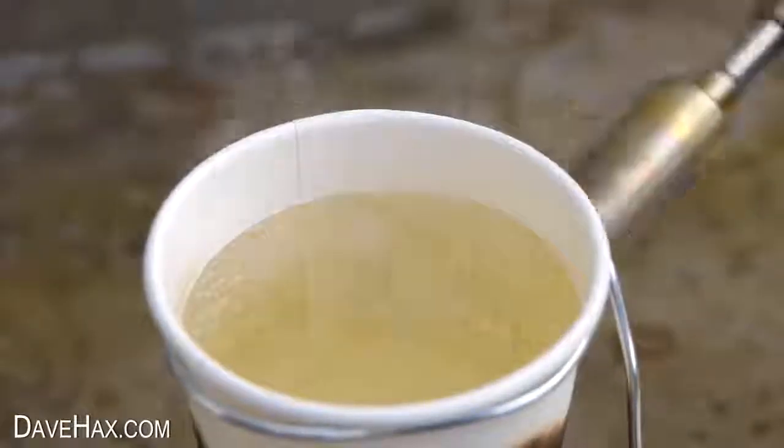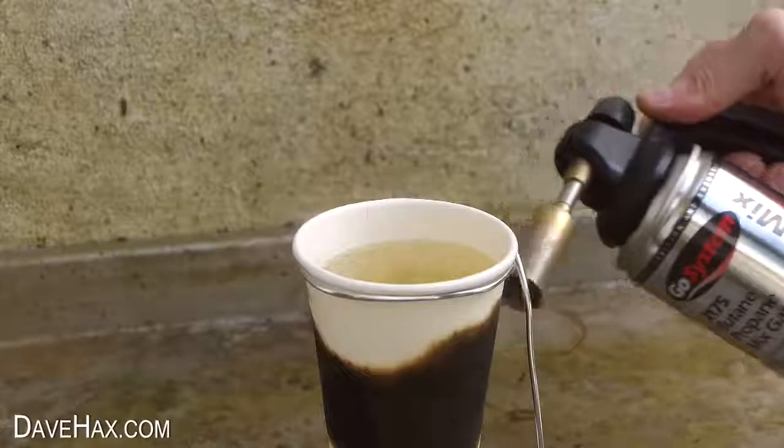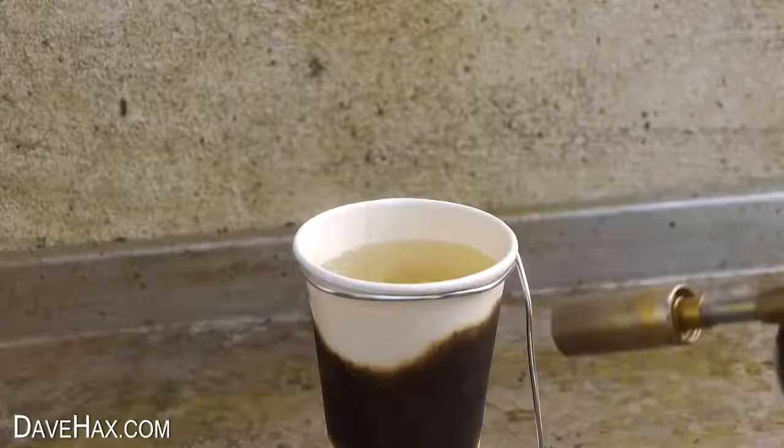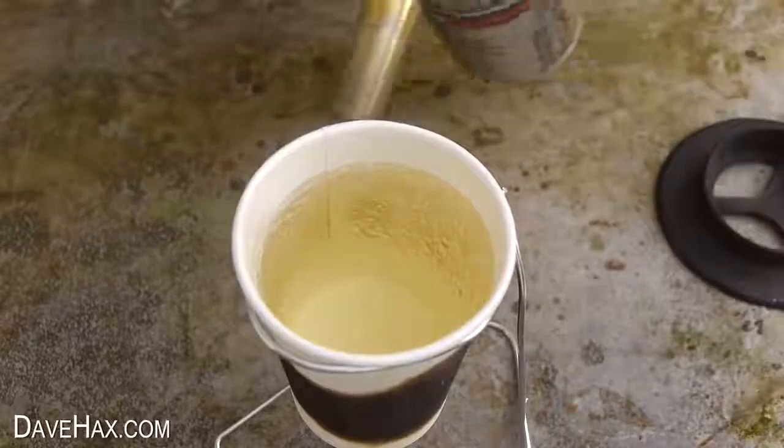I could see some steam starting to develop — the water was getting hot and the cup wasn't on fire. You can see the water started to change colour, taking on a burnt yellowy brown colour which transferred from the blackening of the paper cup.